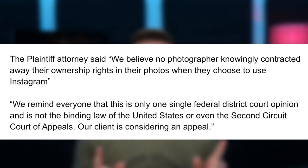The court is essentially saying: the issue is real, but I can't do anything about it because you signed off on it and gave away your rights to Instagram. The plaintiff's attorney said, 'We believe no photographer knowingly contracted away their ownership rights when choosing to use Instagram,' and noted this is only one federal district court's opinion. They are considering an appeal — but chances are, since it's a signed agreement, she will likely lose that too.